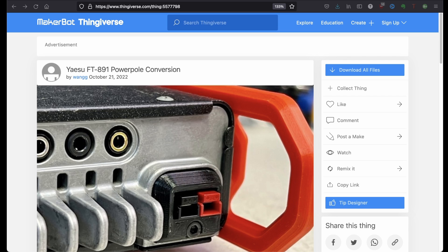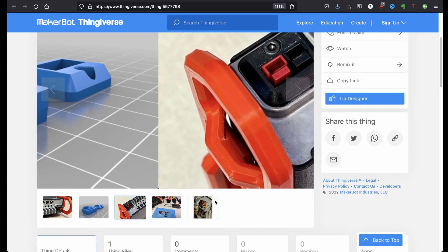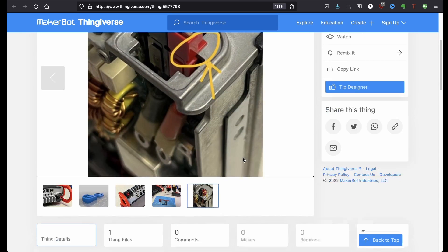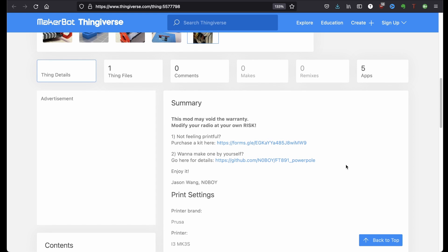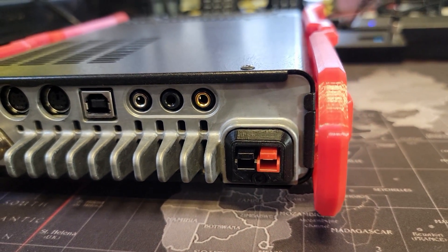You can find this on Thingiverse by creator WangG. You can get it in any color you want — black is a fantastic color for this. It's designed to fit like it came from the factory. Don't forget to put the notch through the frame of the radio as shown in the video. This mod may void your warranty — modify at your own risk. Jason will make these as a kit for you, or you can make one yourself. He's got printer settings and STL downloads ready to roll. The creator is Jason Wang, N0BOY — links will be in the description.